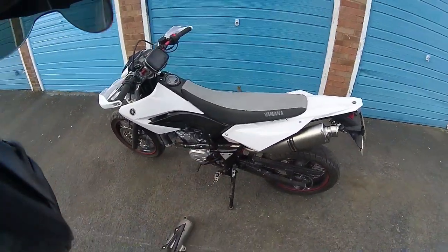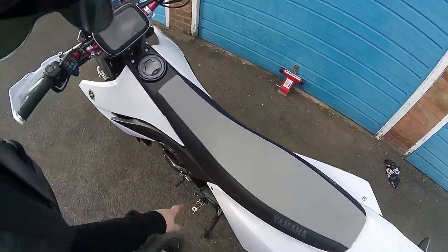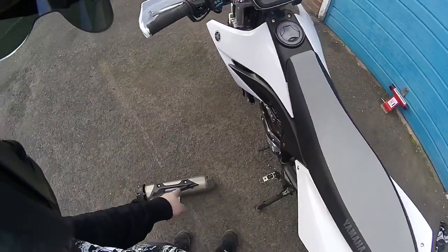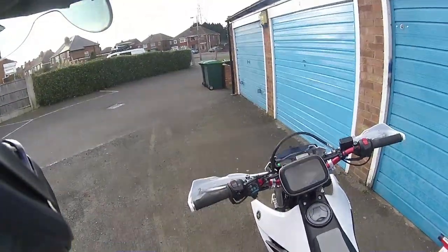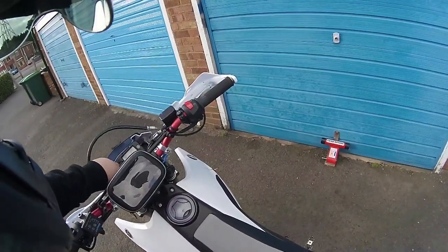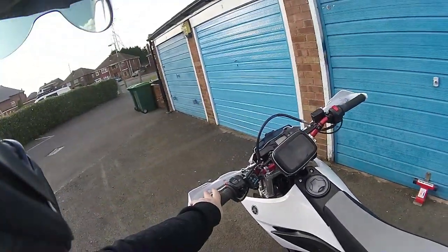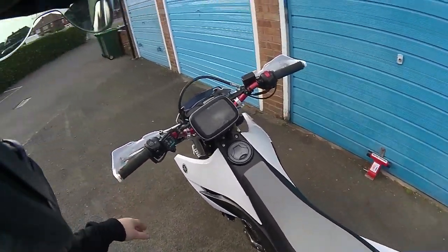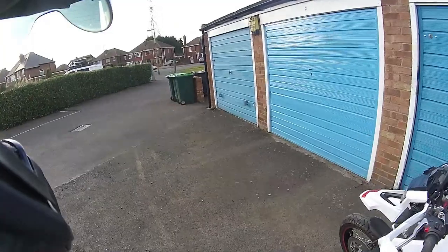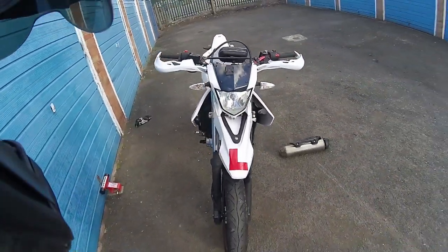I've done well there, especially considering I found out my standard exhaust system was already stainless, so there was no real need to change it — just chop the downpipe off and use it with the new one. You might also notice I've got some new hand guards fitted.